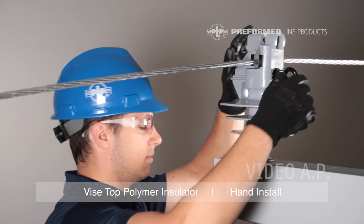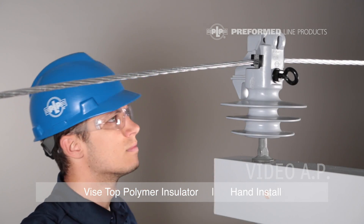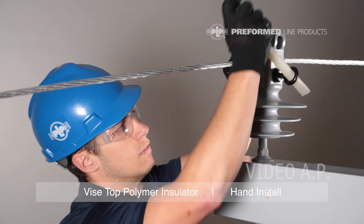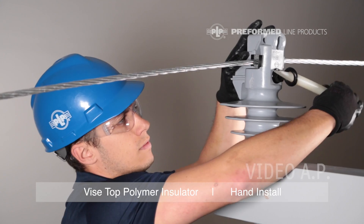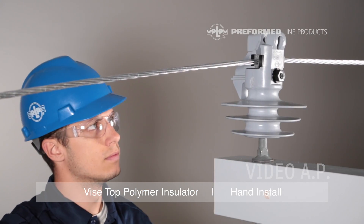The breakaway ring is designed to break off of the hex nut when the appropriate torque is reached. Continue to rotate the torque bolt until the breakaway ring breaks off. Repeat this step for the top torque bolt.